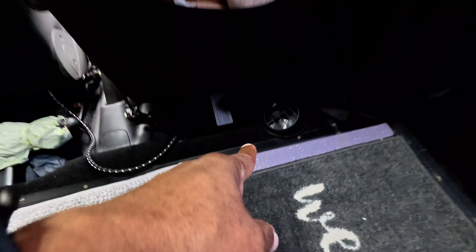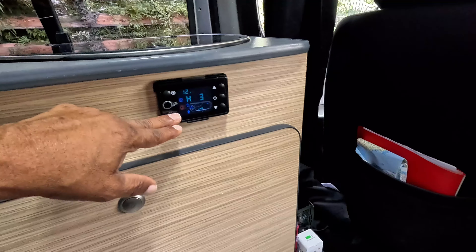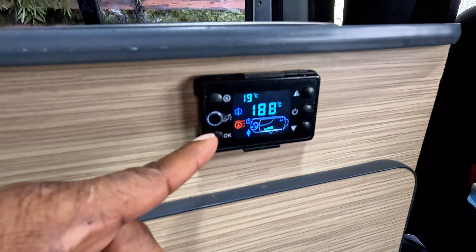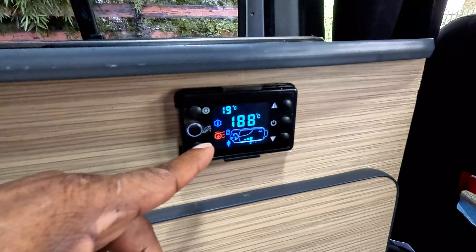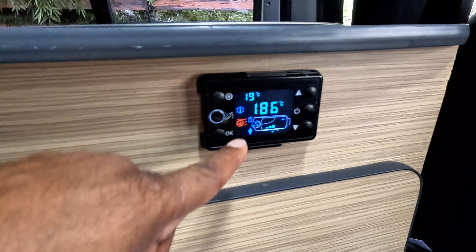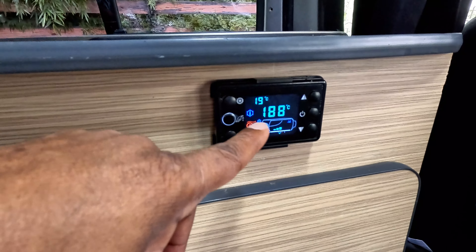Welcome back — just an update on my Chinese diesel heater that I installed. As you can hear in the background, the fan is going. I did install it, the air is coming through and it's very warm now — very warm actually. The temperature inside is 19 degrees now, and the internal unit is up to 180.